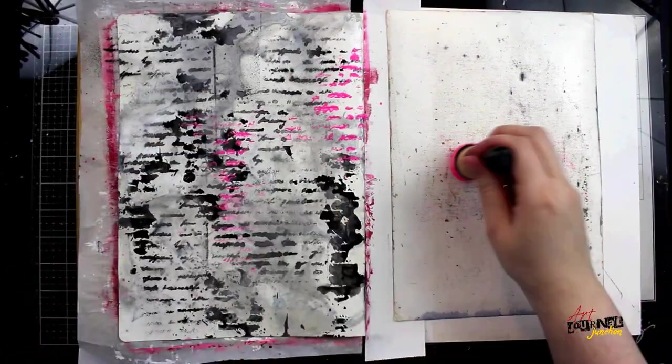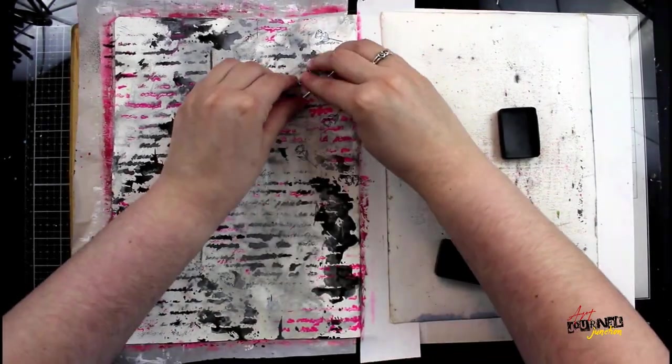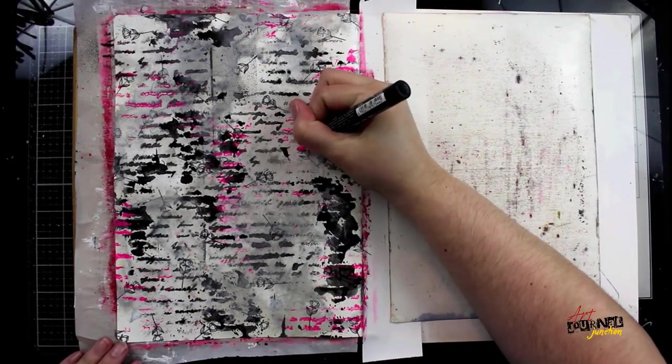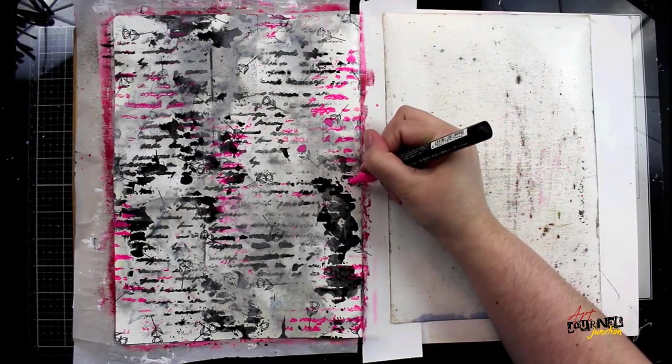When that's dry I'm going in with the exact same stencil and a mini blending tool with some Dina Wakley Media Neon Paint, putting that through the stencil in several places. Now I'm using a stamp with some Archival Ink and just covering the entire background with these roses.